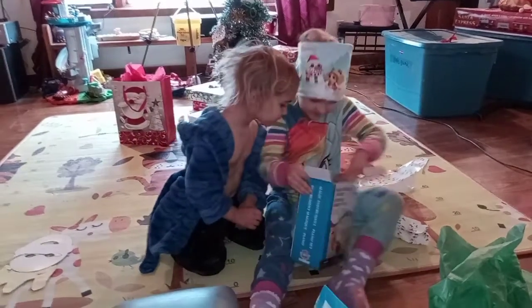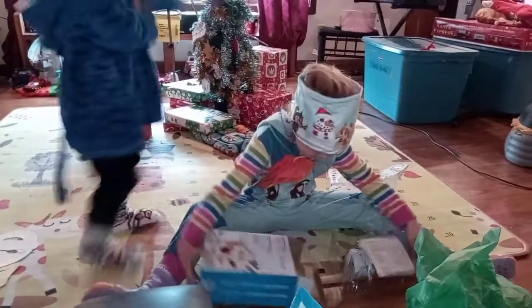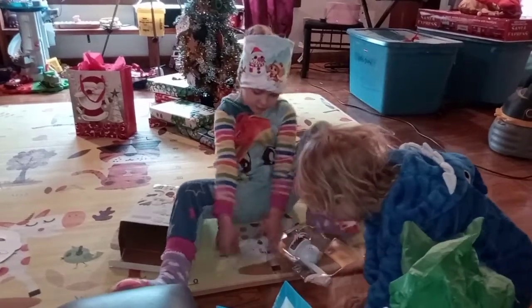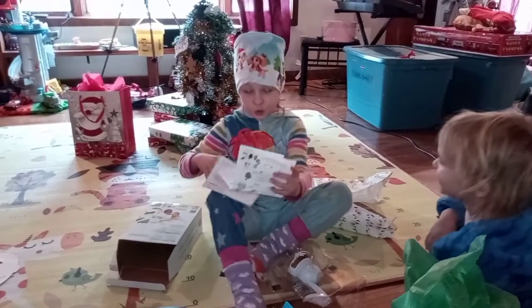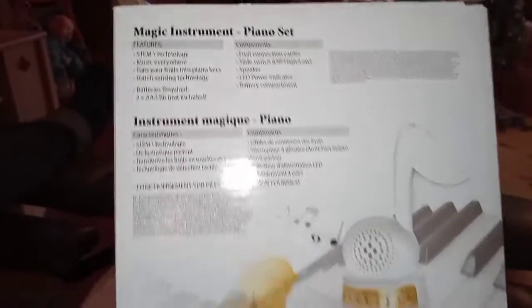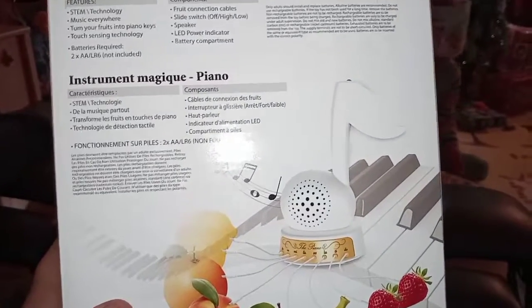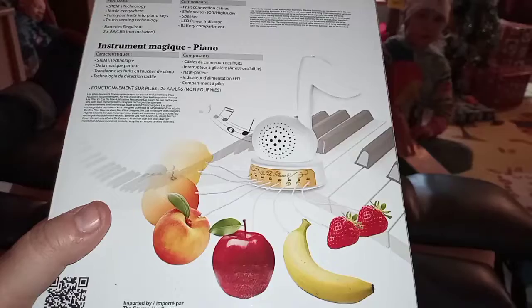They try to open the box carefully — laying it flat, flipping it the right way. After checking the instructions, they pause to read them. They won't set it up right now because they don't have any fruit in the house. The kit uses a capacitive touch sensor, so you just plug your fruits in and touch them to play them like a musical instrument. That's really neat — they've never seen one of these before.